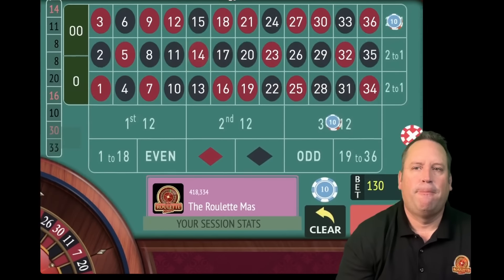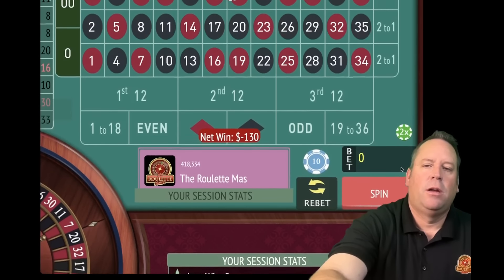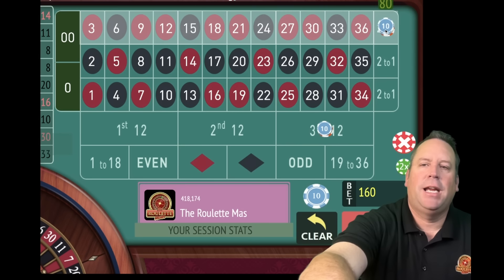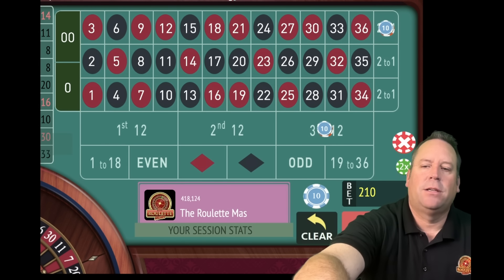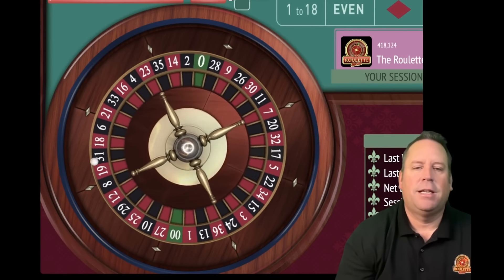That's a 14 red - we lost both again. That drops us back to $150 profit temporarily, but that's okay. We're going to go from 50 to 80 on the third column adding up the two previous bets. Then third 12 goes from 80 to 130 - adding up 80 and 50. We have a $210 total bet. Nine minutes in out of 15.